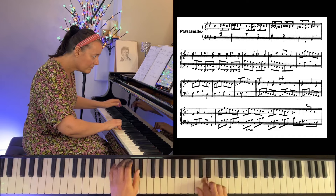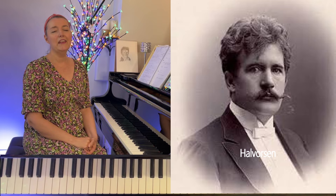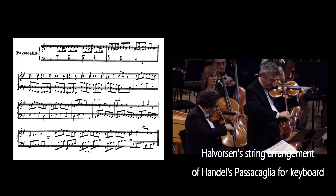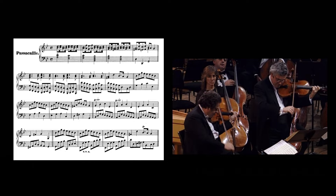Hal Vawson took the Handel piece and arranged it for violin and viola or violin and cello. Hal Vawson was actually a conductor and a violinist.